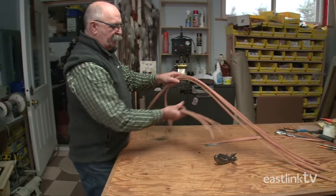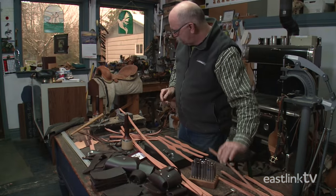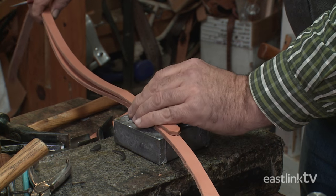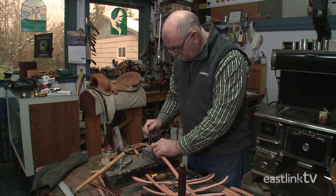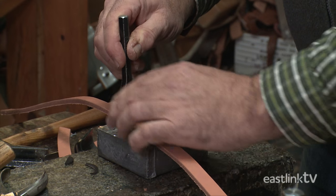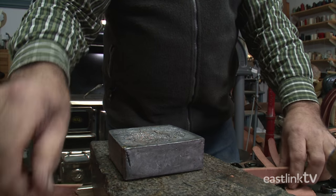Now the crown pieces will be hand-cut to the correct length for the bridle. Using a previously measured crown piece, he marks the piece for cutting. The crown piece is then cut to the correct length using a mallet and a cutter tool called an English point over a lead block. Each bridle requires one crown piece.